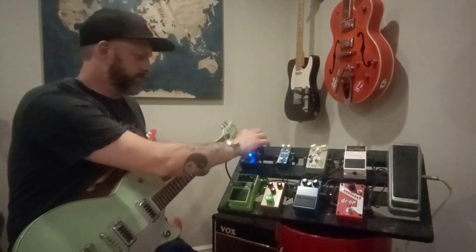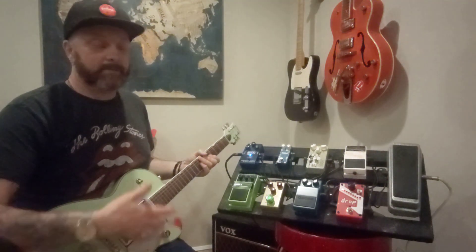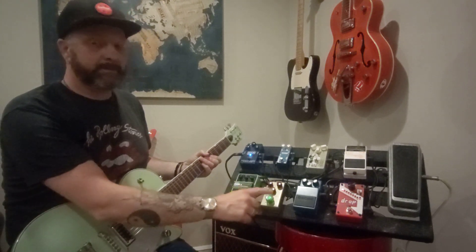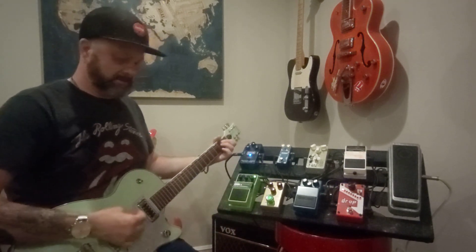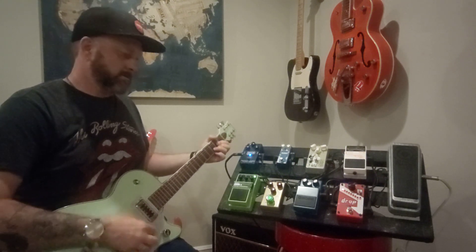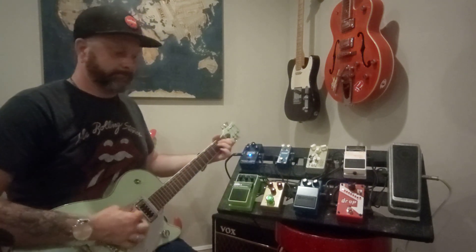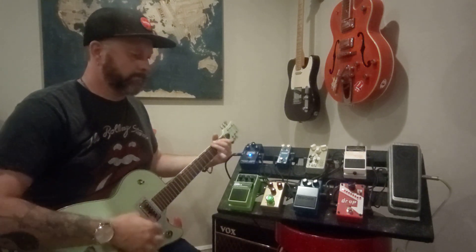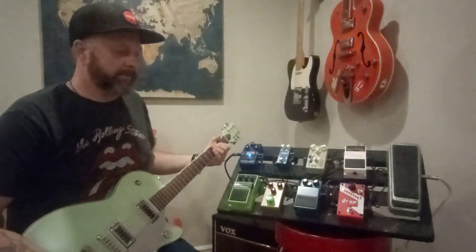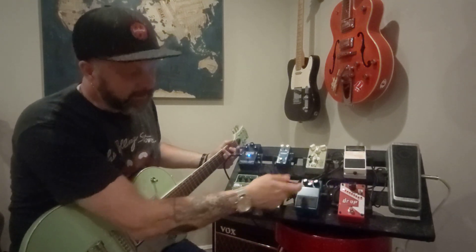Just to give you an idea of my drive pedals — I'm not going to do a demo going through all the different variations of levels and drive because you can go online and find somebody much more talented than me. But these are my three overdrives and they're really awesome. This is the clean tone, and this is the Archer. You need to have it up to appreciate it — it needs to be a lot louder. This one's up a little bit past 12 o'clock on the gain.